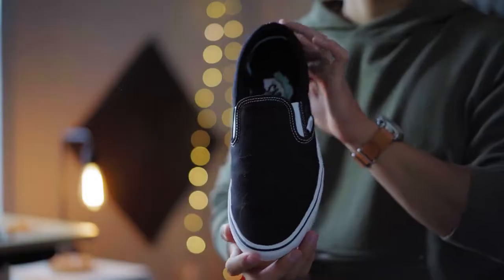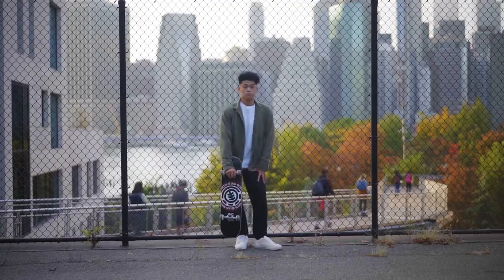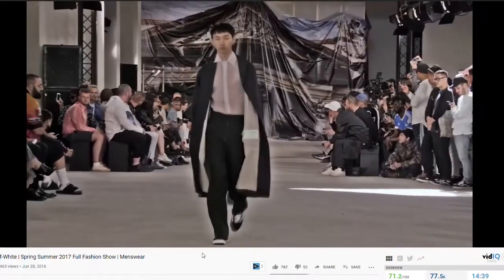Vans, known as a staple affordable sneaker for anyone, probably has the widest spectrum in terms of how it's styled — from mall-grabbing posers all the way up to the high fashion runway. This is probably a sneaker you have yourself, and I'm going to show you how to style it, at least the way I would. Take what I have to say with a grain of salt — fashion is subjective, so you do you.